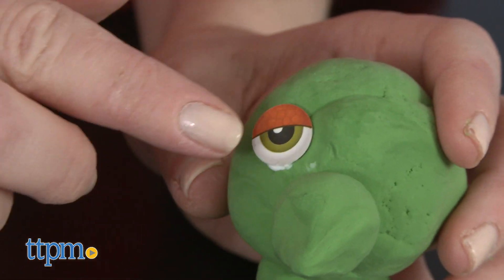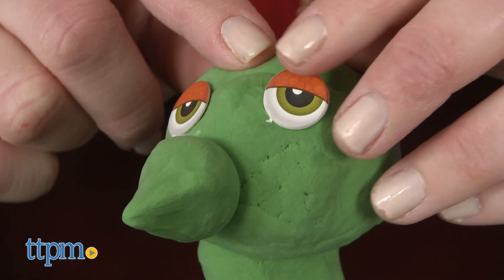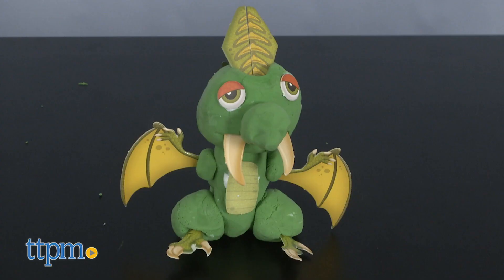Once kids have the finger puppet tube covered in clay, they can add stickers, eyes, and paper accessories to customize the look of their dinosaur, turning it into a T-Rex, a pterodactyl, or a triceratops.